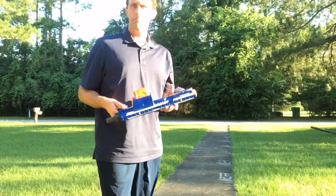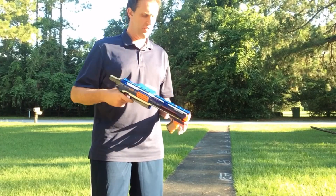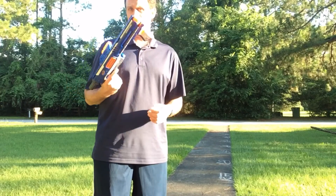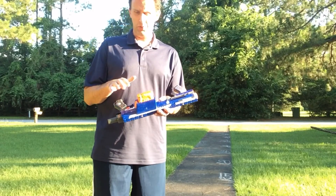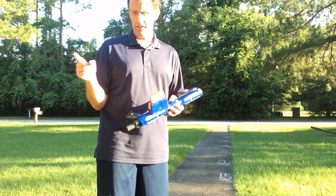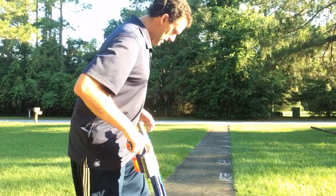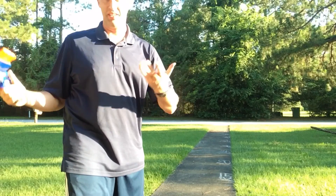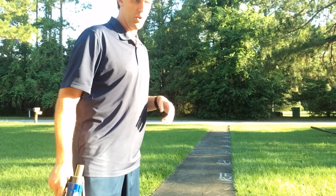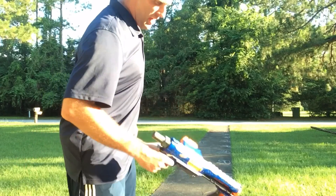All right, next we have an unmodified rampage. Rampages are awesome for the slam-fire option. I'm going to be slam-firing about six rounds out of here, and it'll have six darts in this one. And I'm going to shoot the darts off on the slam-fire from the Tri-Strike and we're going to see which one does better. All right, standing at five feet again — so remove five feet from what you saw before. You're looking at 38 to 48 feet for the previous ranges.